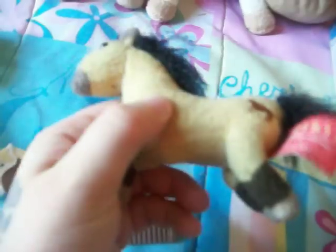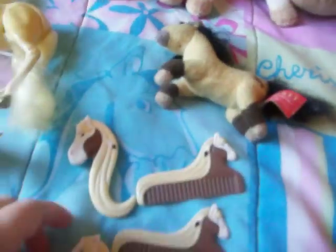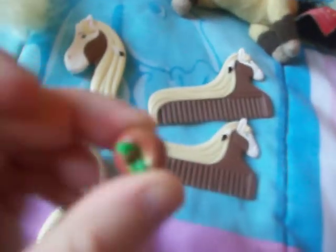Over here we have a plushy keychain. I used to have this on my backpack all the time when I was younger. And these are various little plastic combs with a little plastic apple.